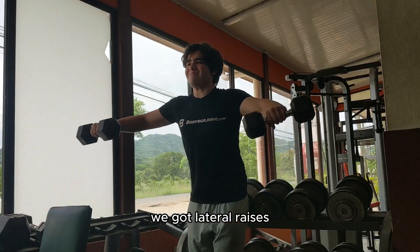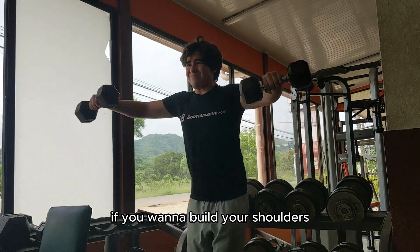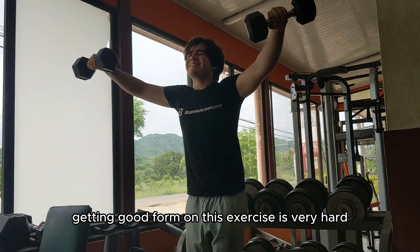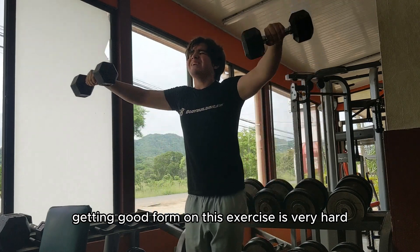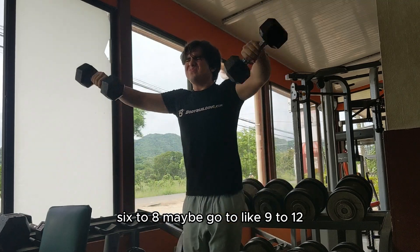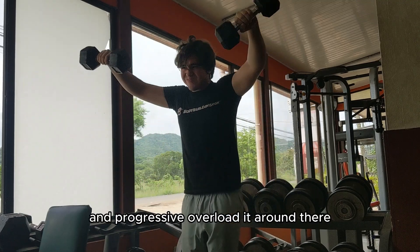Fourth exercise: lateral raises. If you want to build your shoulders you want to spam these like crazy. Focus on your form — getting good form on this exercise is very hard. Work with higher rep ranges, don't go too low; maybe go nine to twelve and progressive overload from there.